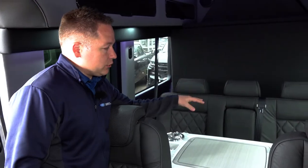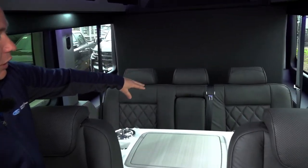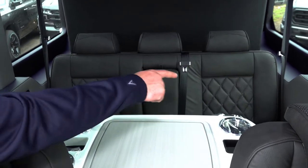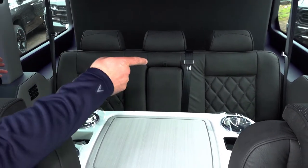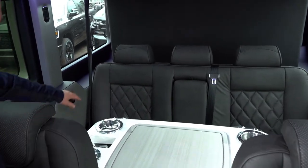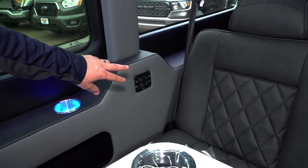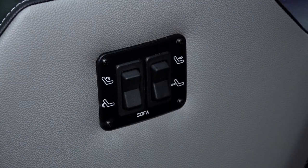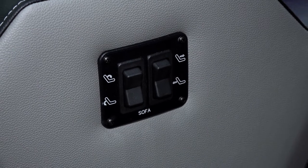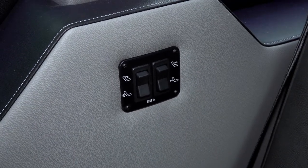This is the rear sofa — it seats three people. You have a flip-down cup holder as well, and each passenger has their own controller for shades, USB, and reading light. For the sofa switch, this reclines and folds it down into a bed. That only works when the key is out of the ignition — it will not work while driving or when the key is in the ignition.